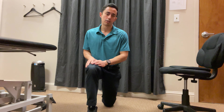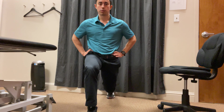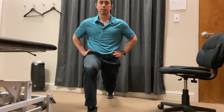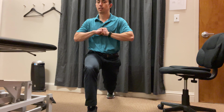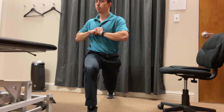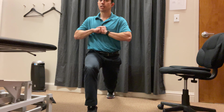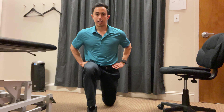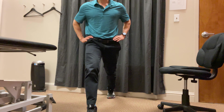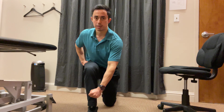If this is too much or painful, you could try just a hold. You can add difficulty to the hold by rotating — put your hands on your chest and try to rotate left and right without letting the knee move. Over time, you can progress to the full movement, and if that gets easy, you can add a reach, a dumbbell reaching across, or more speed.